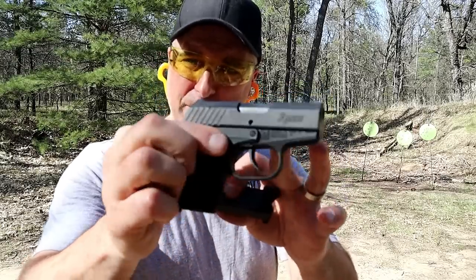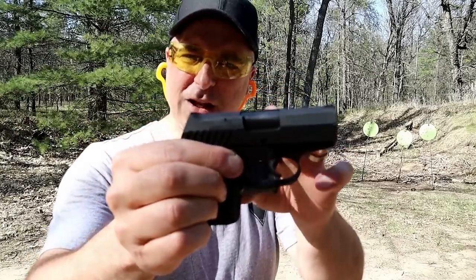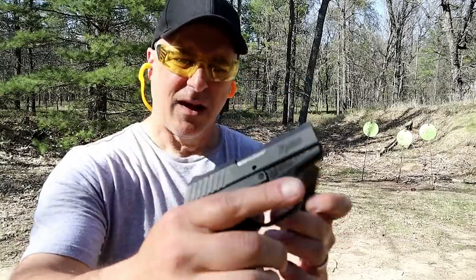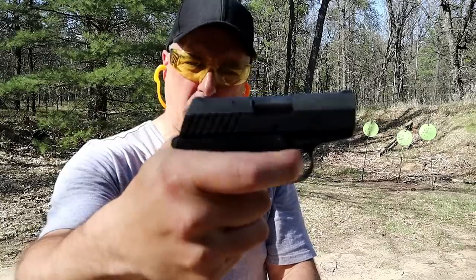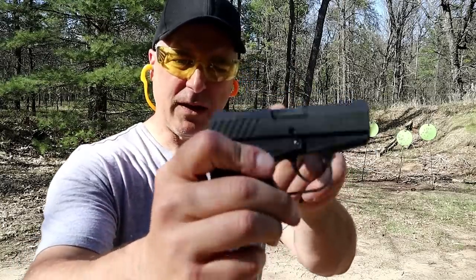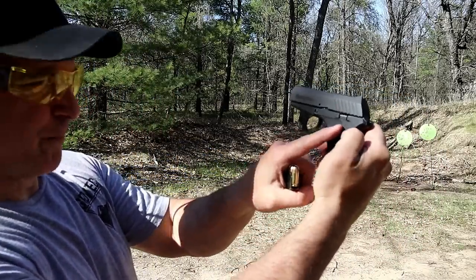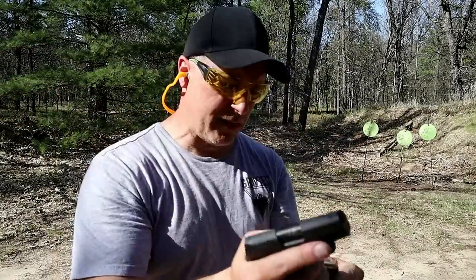It has an aluminum frame, glass filled nylon grips, a 2.9 inch barrel, and two six round magazines. This one has an extended base plate and integrated sights. It is a hammer fired gun with a double action trigger pull — you're looking at a 10 pound trigger pull — and a sight hole indicator. You can see that it is snag free. The slide stop is buried in the frame, and there's an ambidextrous magazine release.